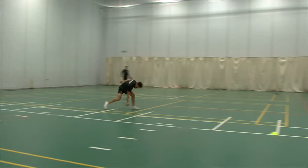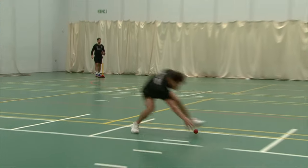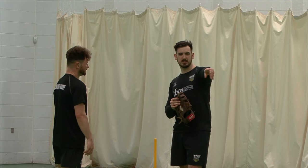Bowlers. Keepers again, keepers again. Work hard. Great work. Keepers, keepers. I love the commitment to the dive over there.